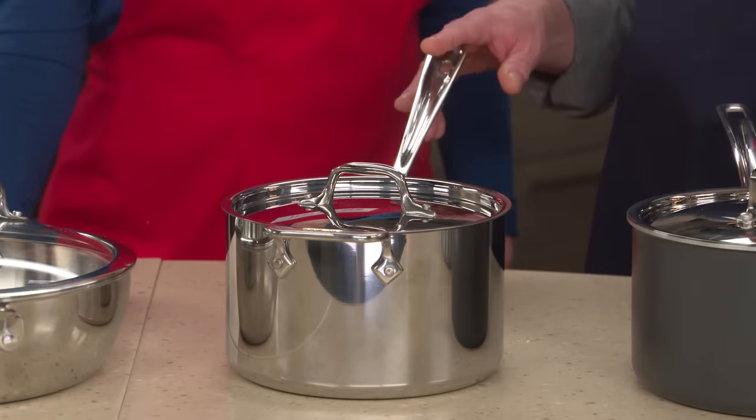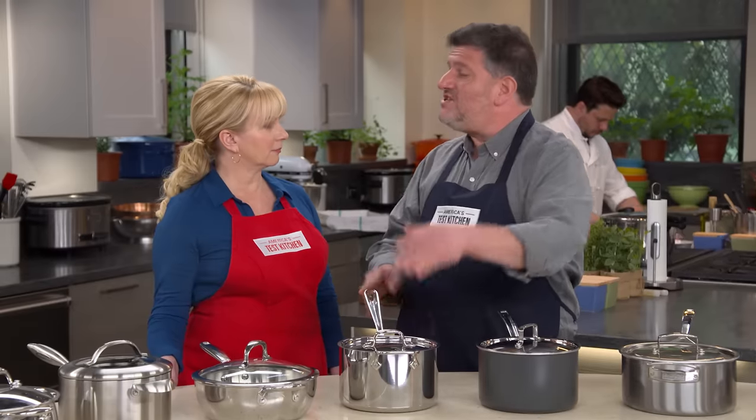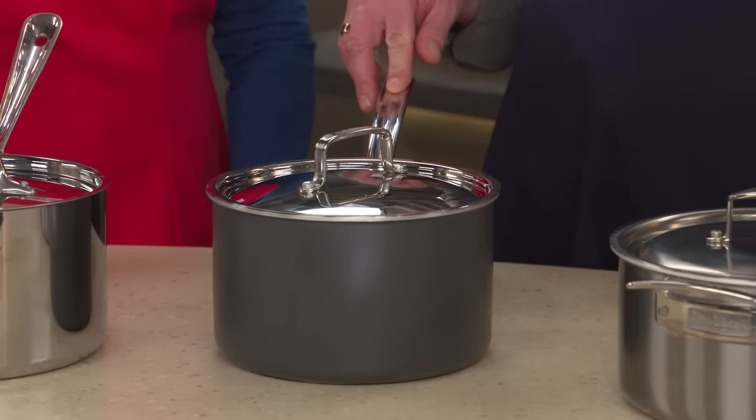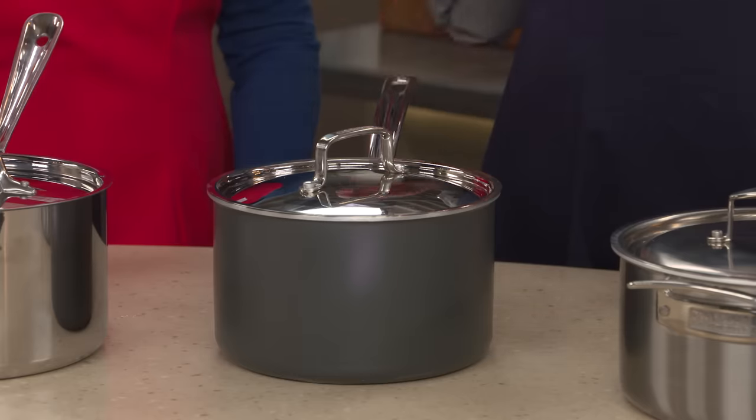This is our winning saucepan — the All-Clad Stainless Four-Quart Saucepan. Not a cheap pan at $179.13. So we also named a Best Buy, which has also won previous testings: this Cuisinart Multi-Clad Unlimited Four-Quart Saucepan with Cover at $65.12. Its performance was pretty good, and for that kind of price difference, we're happy to recommend this one as well.